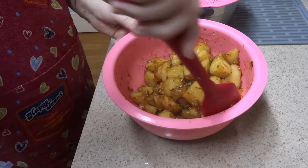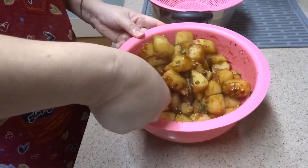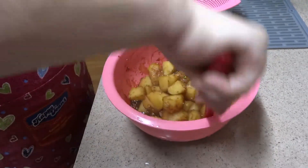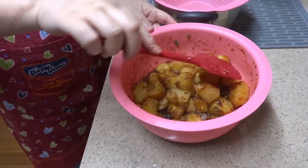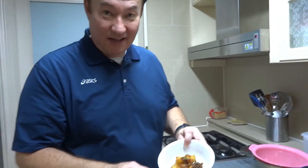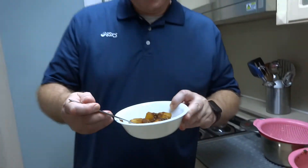They're actually really good chilled too. You can put these away, store them in your fridge, and eat them the next day — they're really, really good cold with rice. The potatoes are mixed up and pretty much ready to test out. Here's how they look in a bowl. Mmm, it's really, really good. It goes great with rice.